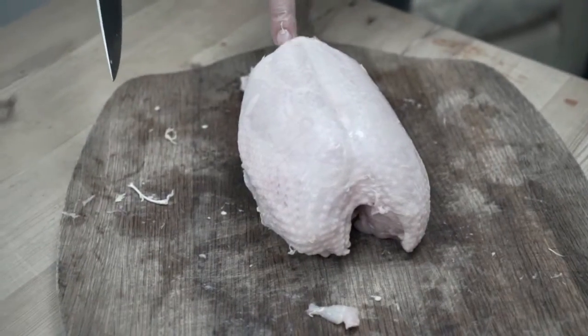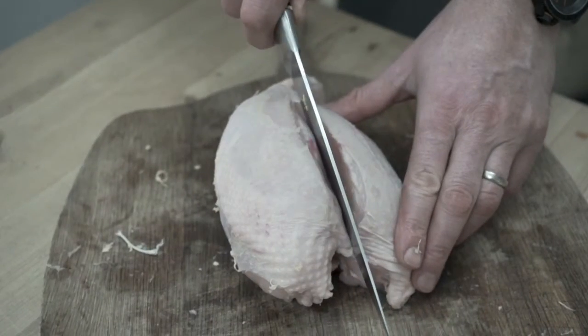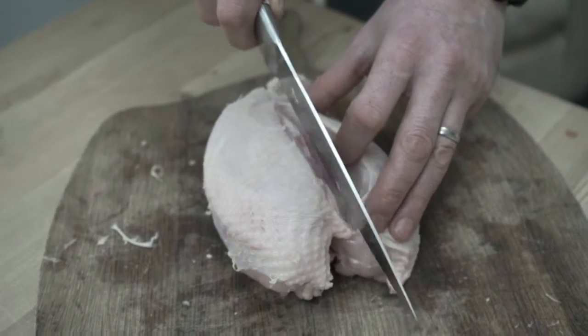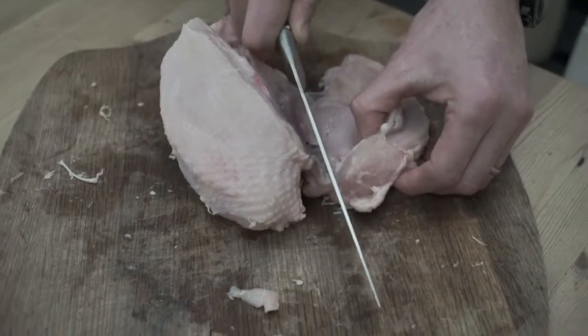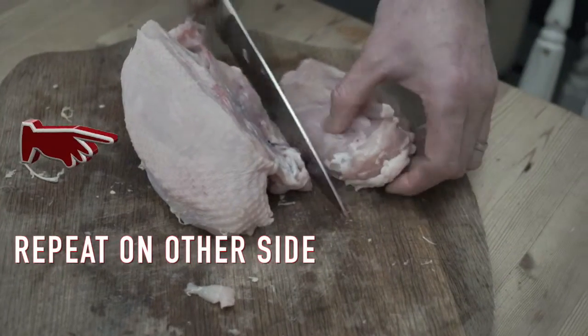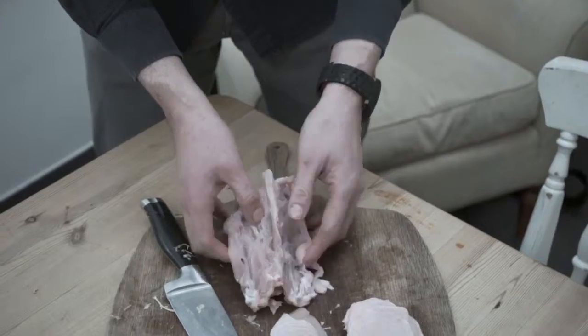You can see there's a little indentation running right down the middle. Use the breast bone as your guide. And there's one breast — so that's the two breasts done.